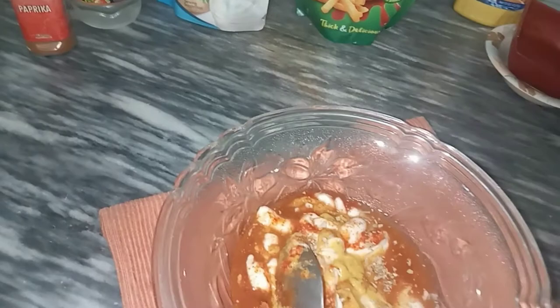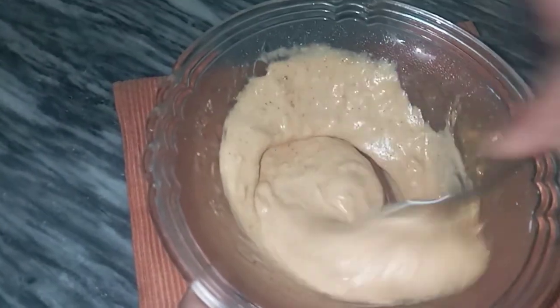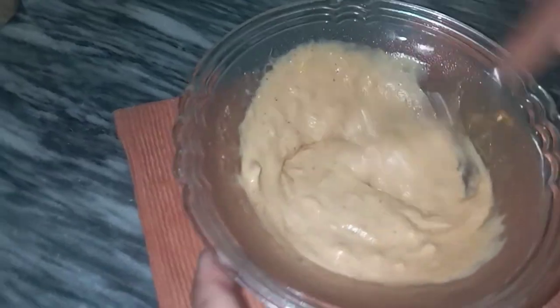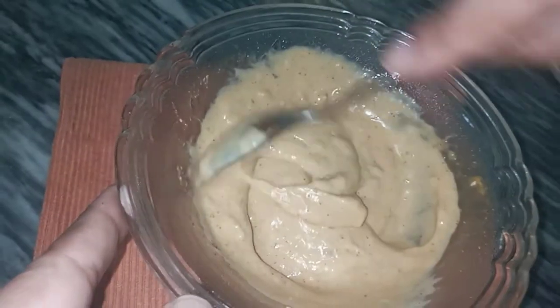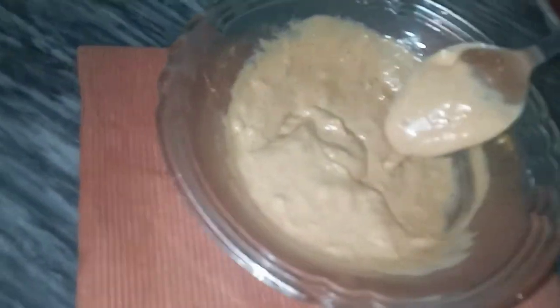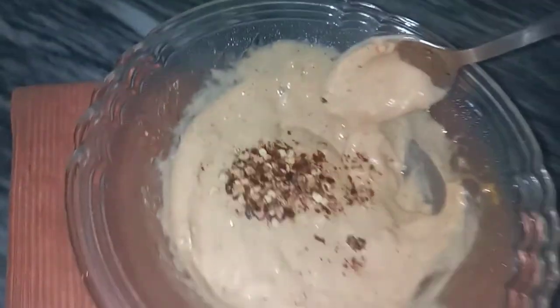1 tablespoon garlic powder. If you want more spicy, you can also use red chili powder. Half teaspoon of red chili flakes.